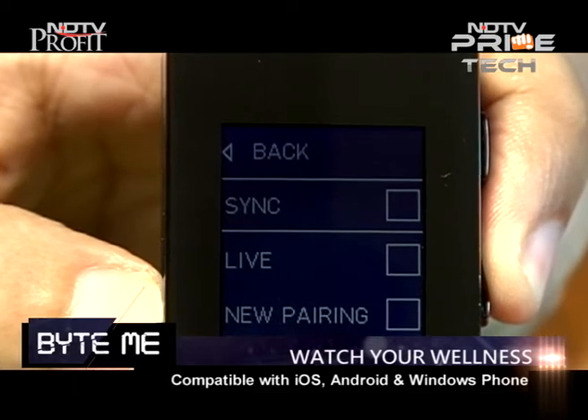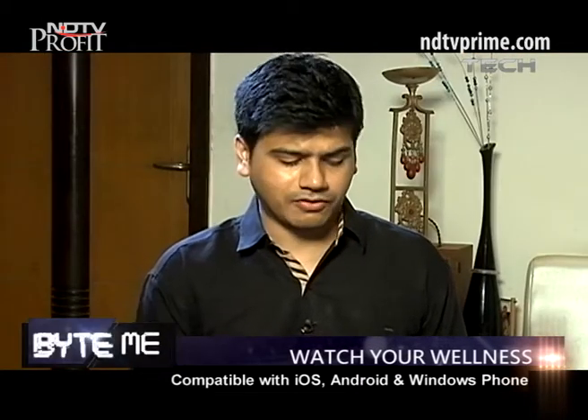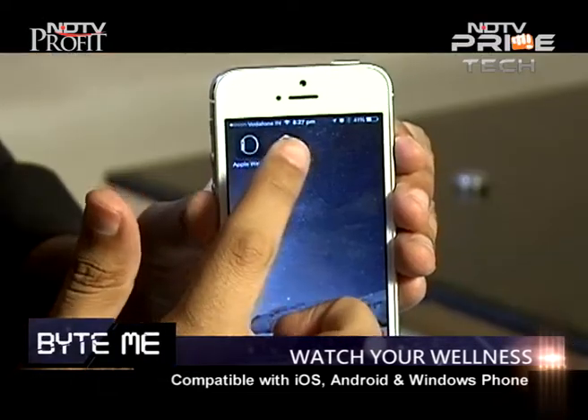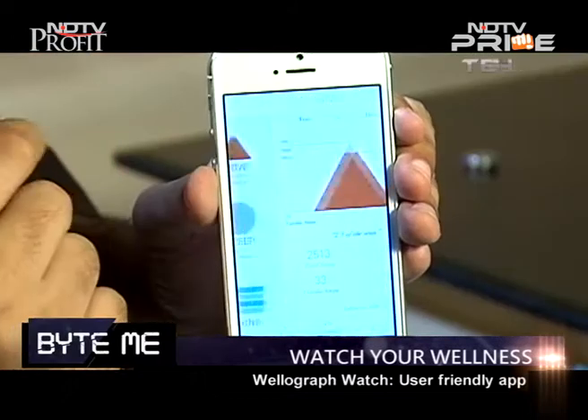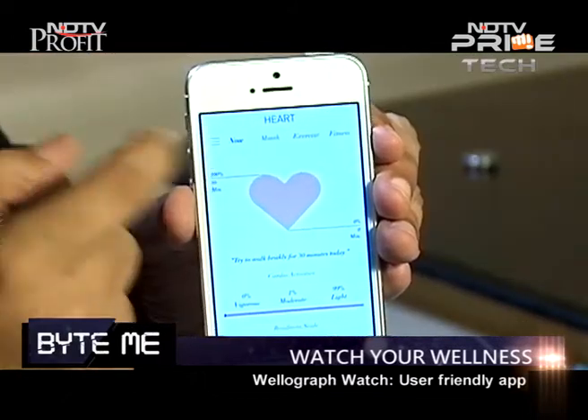The Velograph comes with Bluetooth 4.0 low energy technology which helps it sync with different smartphone platforms. Let me show you how the app works. I'll click on the Velograph icon — this is the home screen of the Velograph app, and it looks the same across all platforms. It gives you Move, Heart, Sleep, Live, Runs, and Sync.